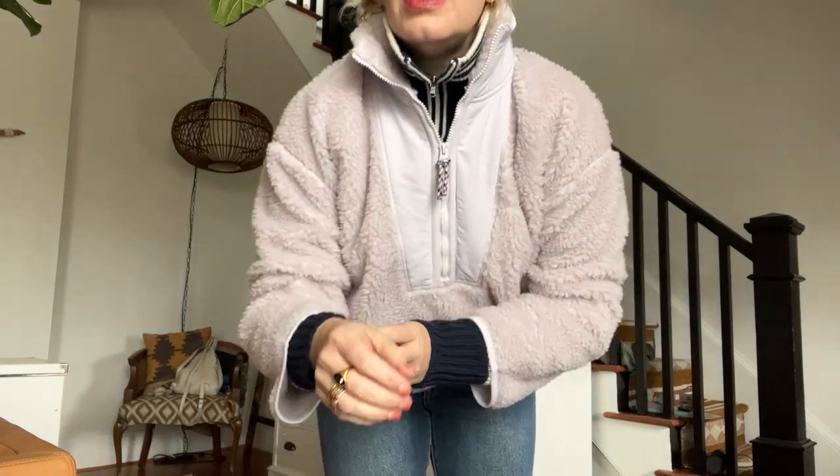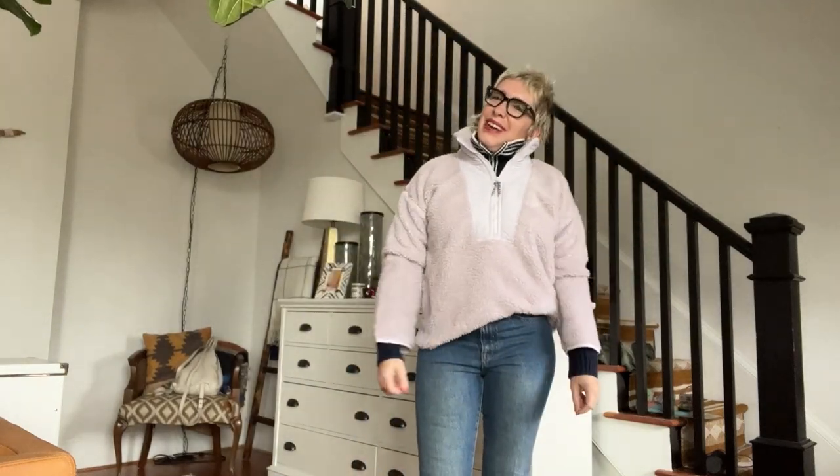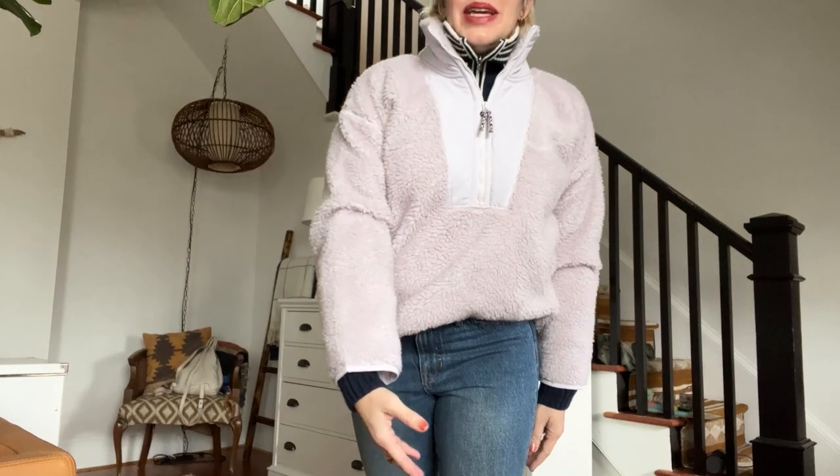I like that the arms are big enough to layer something underneath — the arms aren't super tight, and sometimes I have that problem with a lot of stuff I try to layer. Super comfy, a little bit long. You can see I've half-tucked it here, and even though you're probably thinking 'half tucking a fleece' — it's thin enough. It kind of works, and it shows off my waistline, which makes my five-foot-four height look a little bit taller. This is super cozy. I love the color, and I'm usually such a neutrals gal, so this is a good find.